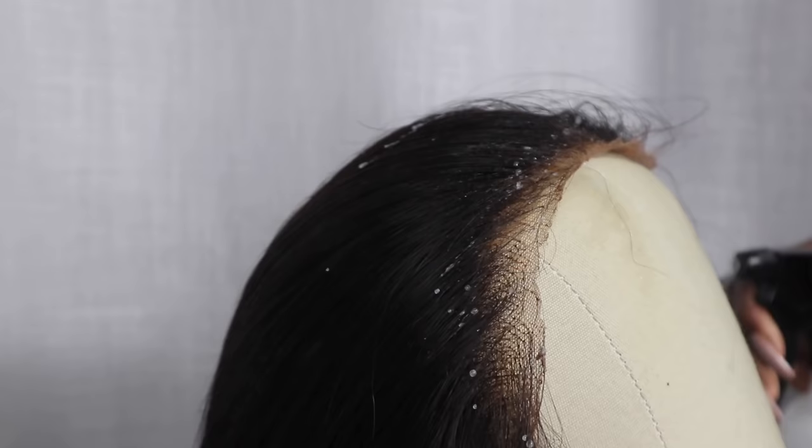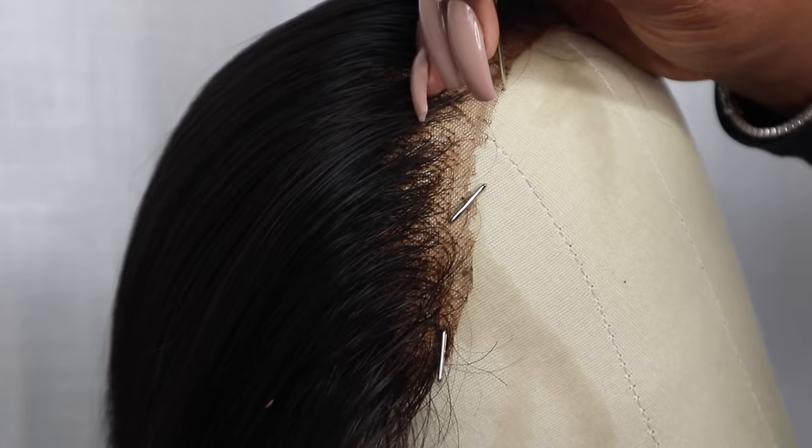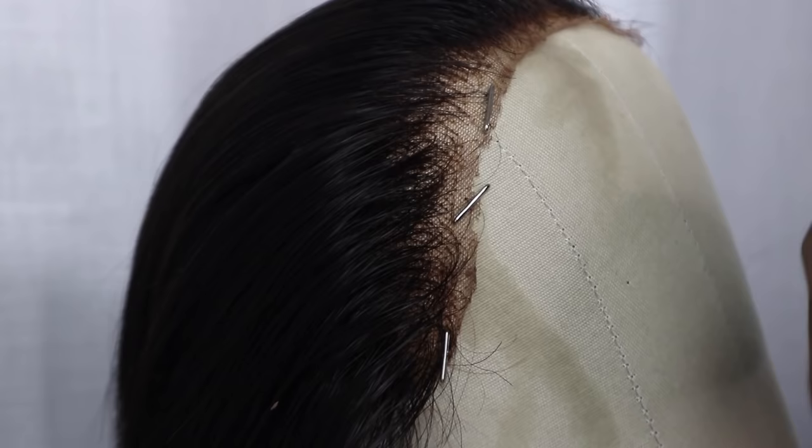I'm going to go in with some water and conditioner first, just to make sure that any frizz or flyaways are tamed, and it's easy for me to pin this wig down onto the canvas head, which makes everything so much easier. I'm going to make sure that no hair is stuck in between the pins of the canvas head, because I don't want any hair breaking off of the lace, and I want a clear canvas so I can see exactly what I'm doing.